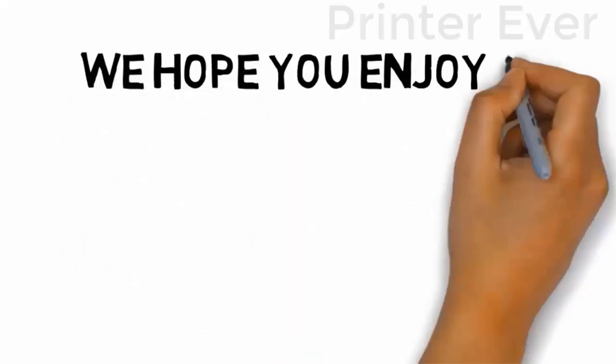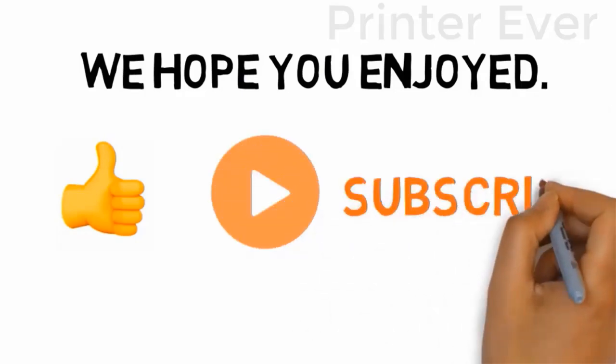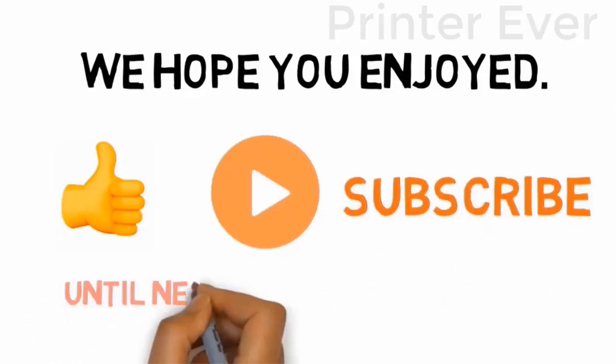We hope you enjoyed this video. If you did, please leave a like, and if you're new here, hit that subscribe button. Until next time, have a great day.